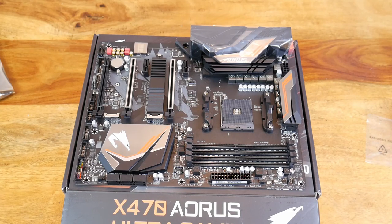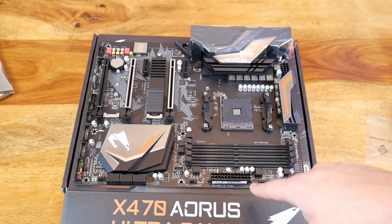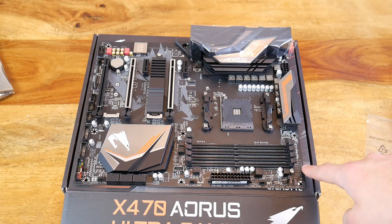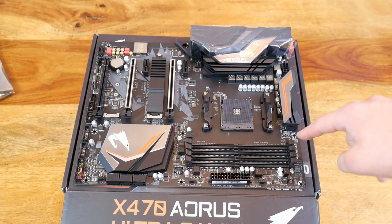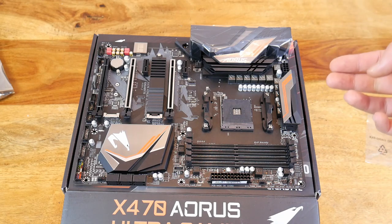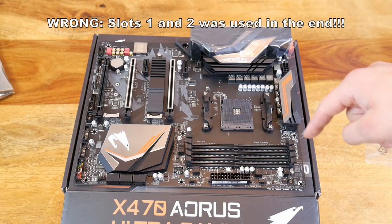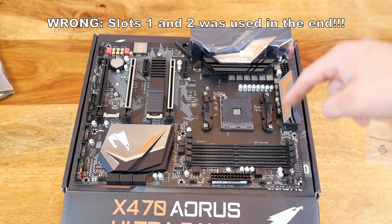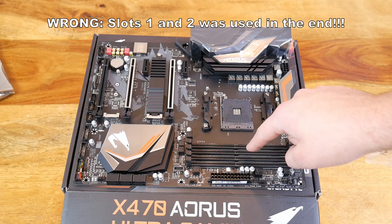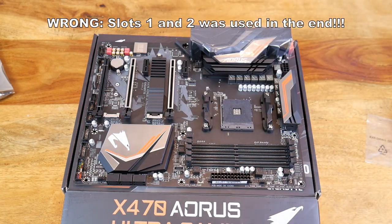Here's a quick overview of the Gigabyte Aorus X470 Ultra Gaming motherboard out of the packaging. I've already noticed straight away the RAM slots — it's listed here as 4, 2, 3, 1. It's slot 4, slot 2, slot 3, slot 1. As you know, in most installations with RAM you do it in every other slot — so 1 and 3 or 2 and 4. I'll check with the manual just to make sure.